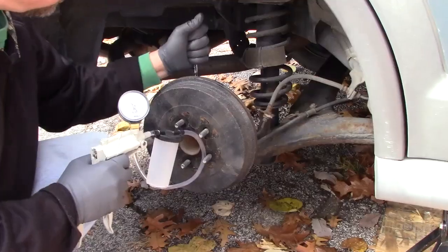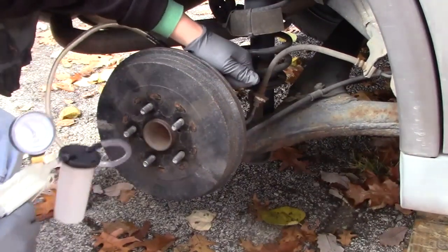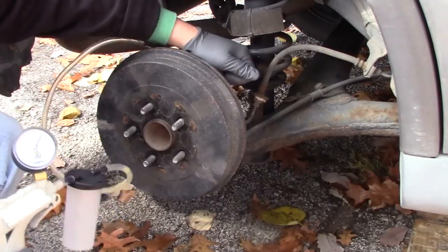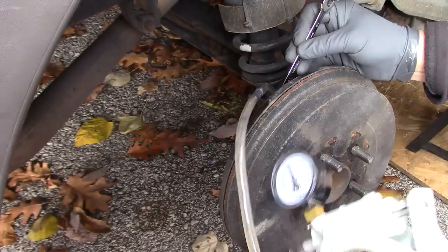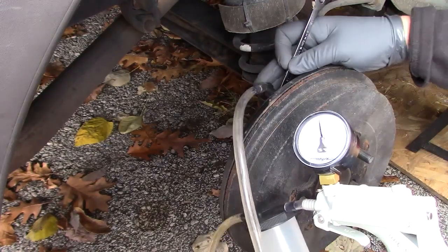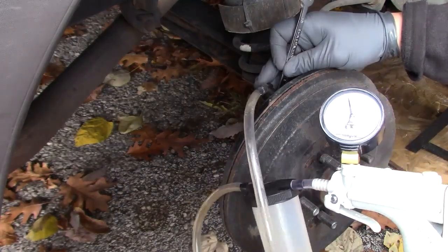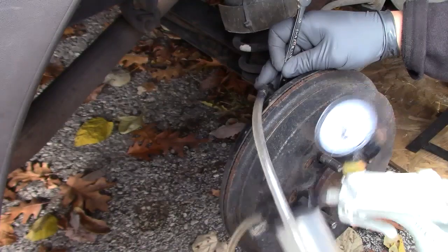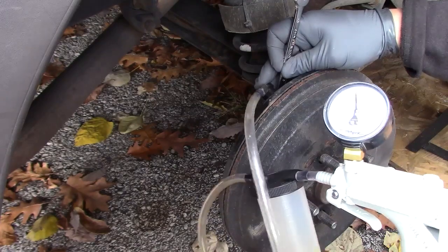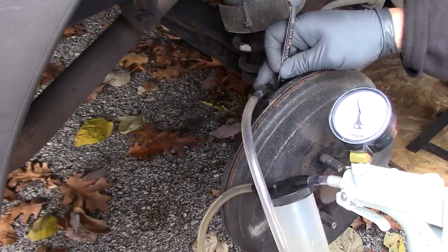Half our job is done, so let's start our second half. I pumped up the gun with air pressure and now I'm turning the bleed screw. What this does is it creates a vacuum that sucks in the fluid through the hose into the bottle. Unless you have a bunch of air in the system, it should be easy to maintain enough pressure to keep the fluid flowing into the bottle. By pumping the gun at about this rate, I'm able to keep the pressure at the 20 mark on the dial.